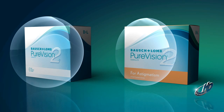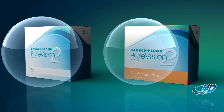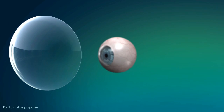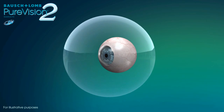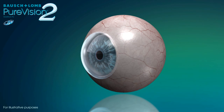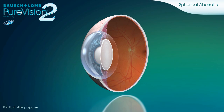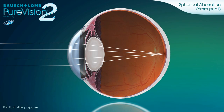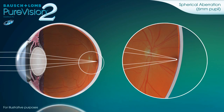Bausch & Lomb Pure Vision 2 contact lenses with high-definition optics and Pure Vision 2 for astigmatism contact lenses with high-definition optics are designed to reduce spherical aberration across a broad range of powers and the halos, glare, and blur that can be associated with it. Utilizing aspheric lens surfaces to control how light reaches the retina, these advanced optical designs help ensure patients enjoy incredibly crisp, clear vision, even in low light.